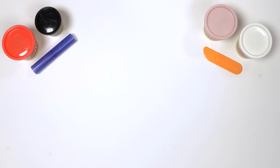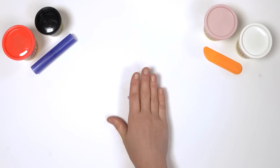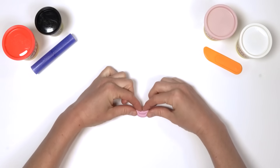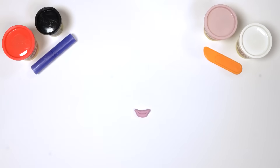What's next? Oh yes, we need 1 mouth. Make a long snake out of pink Play-Doh compound. Fold it in half and pinch at both ends. There we have it — 1 smiley mouth!